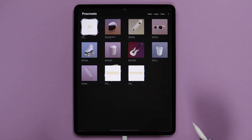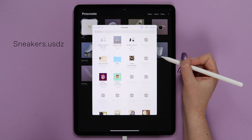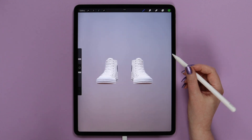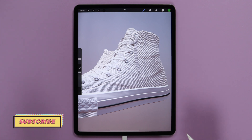Let's go ahead and open Procreate. Then we need to import the model that we're gonna paint. Let's click the Import button here in the corner and select the USDZ file that was attached in the video description. I think these white Convert sneakers look very realistic and it would be very nice to paint on white fabric.